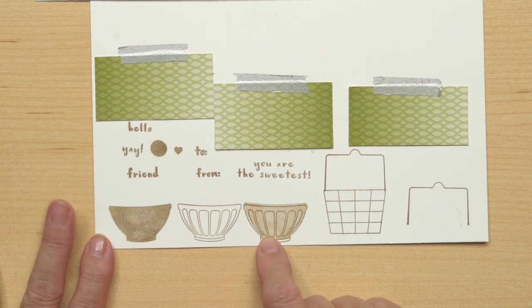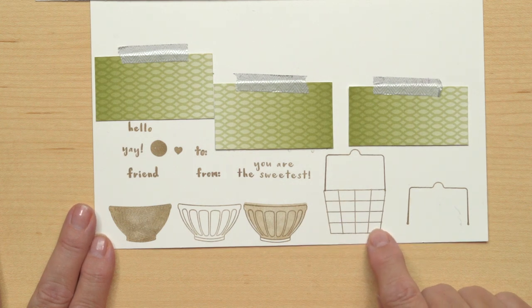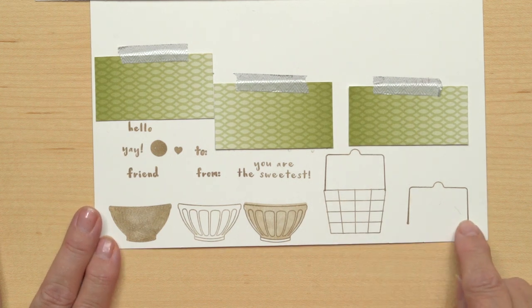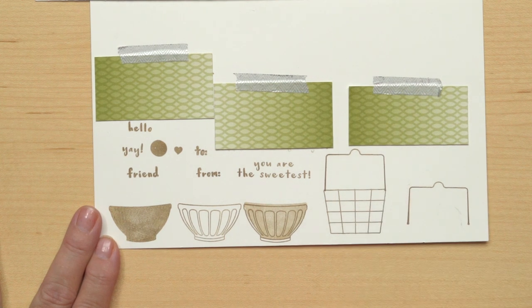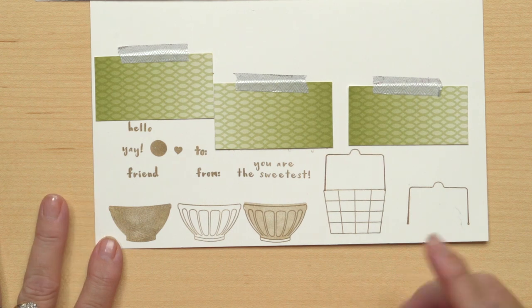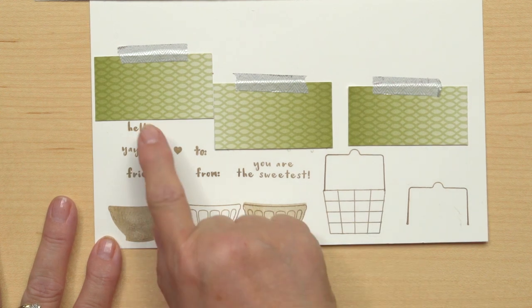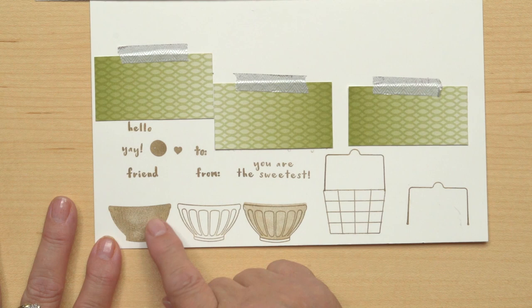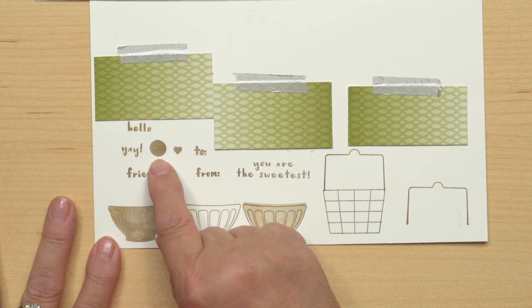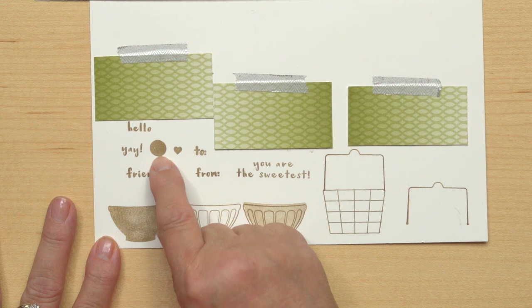That's called two-stamp stamping and it's really fun. This is just a fruit basket, and the handle is actually separate — it's a separate image. You can see how easy it is to line that up so it looks like it was one stamp. That's just because it's a photopolymer stamp set — it's really easy to do the lining up. It also comes with a really great greeting.